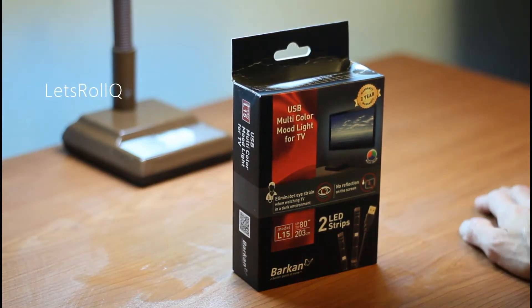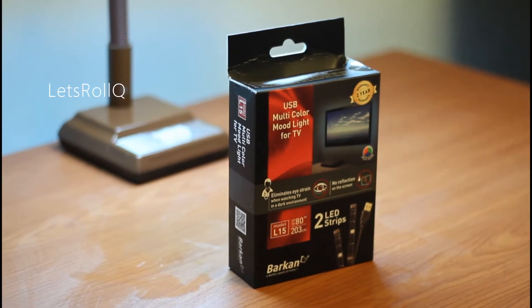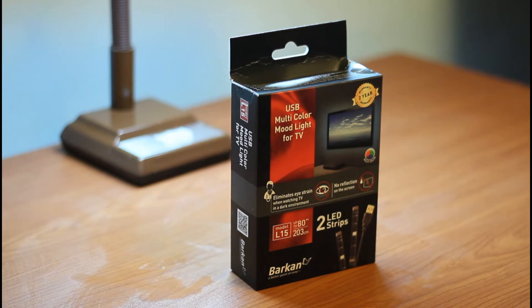Welcome back, this is Let's Roll Q channel. We're going to do the unboxing of the USB multicolor mood light for TV. The model is the L15.